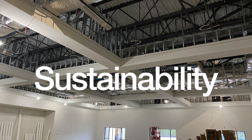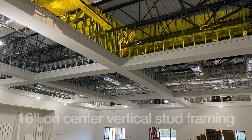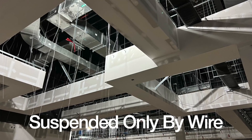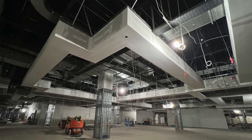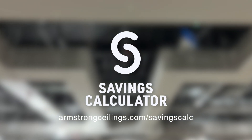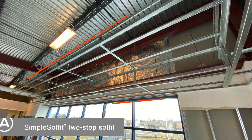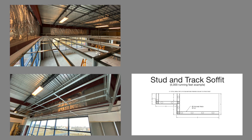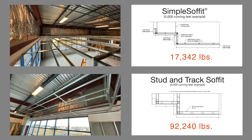Let's talk about sustainability. Consider the amount of steel in the plenum which leads to congestion associated with steel stud framing. Frameall soffits are a greener solution that reduce steel usage by up to two-thirds. Just visit armstrongceilings.com/savings-calc and plug in the dimensions of a soffit you're designing. Imagine 5,000 running feet of this soffit design.